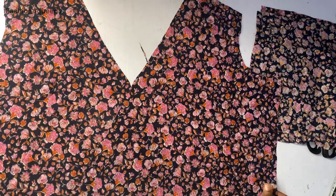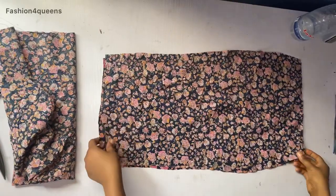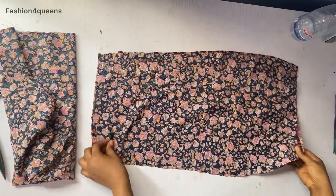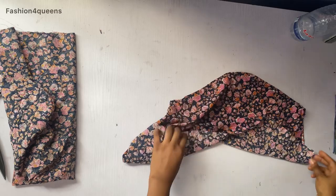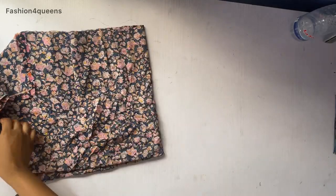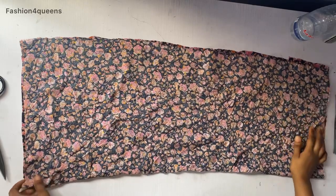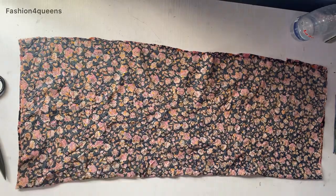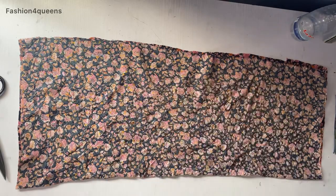That's it for the front. We're now going to the lower part of the dress. I've cut out the back for the skirt part, and I'll use the back piece placed on another piece of fabric to get the front. For the front, I cut a bit of extra fabric — the front fabric is longer than the back. You can see the difference between the front and back pieces.